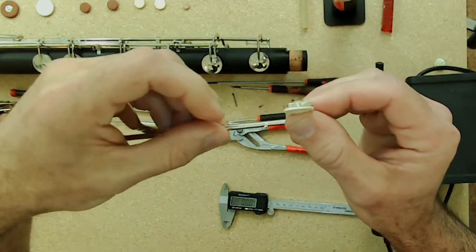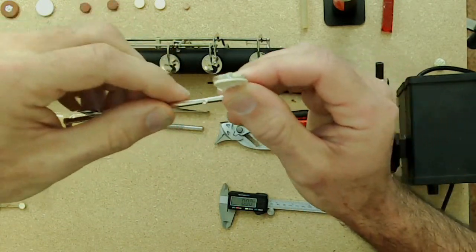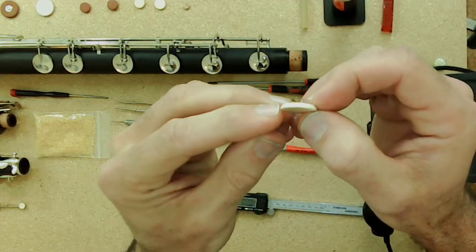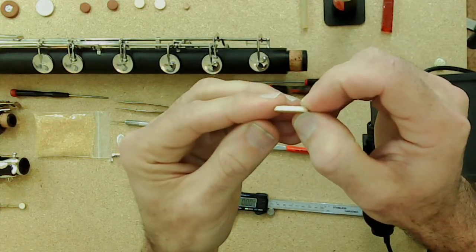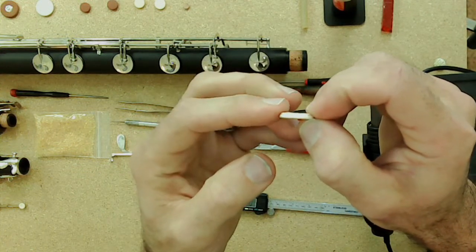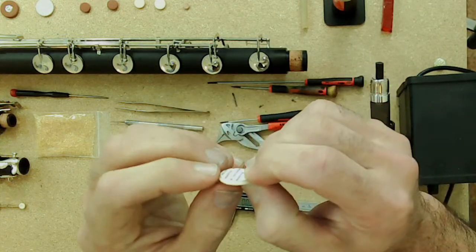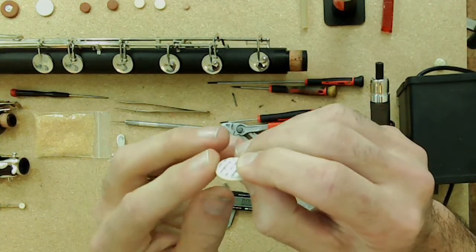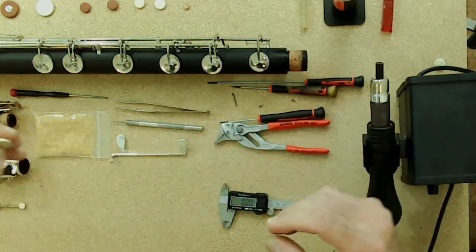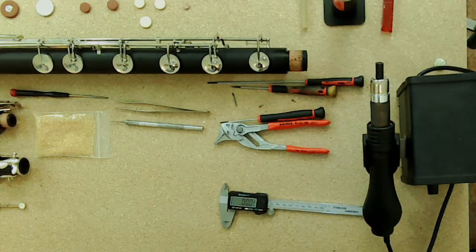When measuring the pad cup, the pad itself is actually on the same plane as the pad cup. The reason for that is there's a little step on the pad — on one side there's a cardboard back, on the other side there's the felt, and in between there's a step that goes inside the pad cup. That's why the edge of the pad is on the same plane as the outside edge of the pad cup.